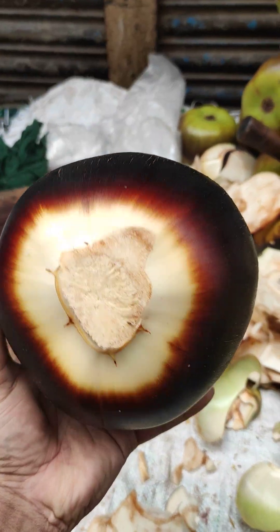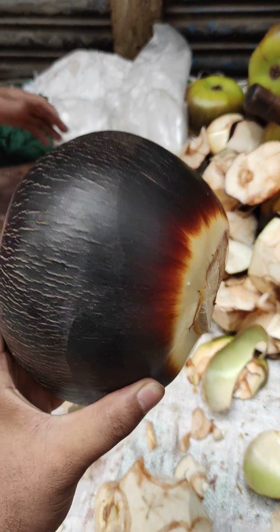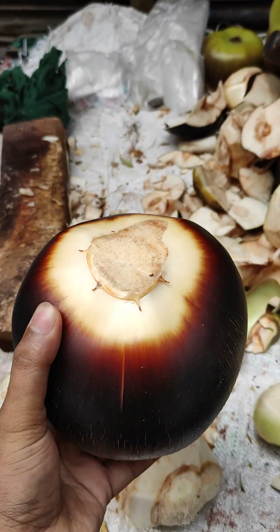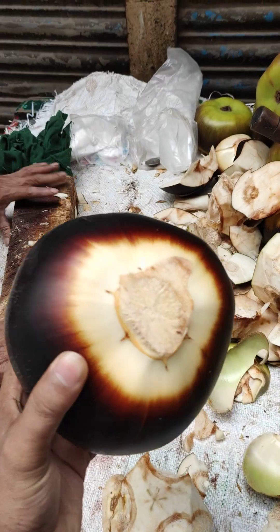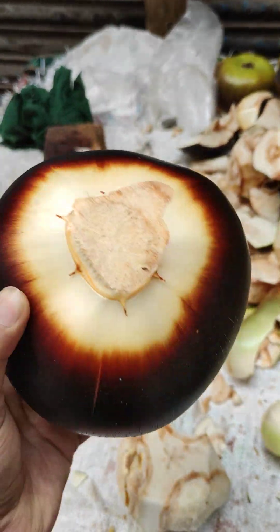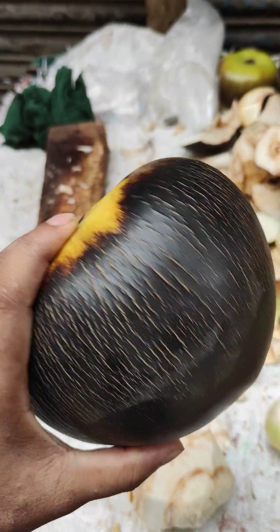This is 3-5 inches of water. This is 3 inches of water. There is more 3 inches of water.